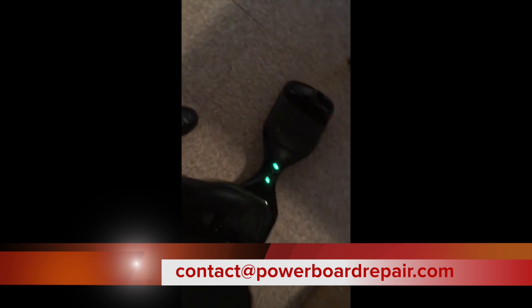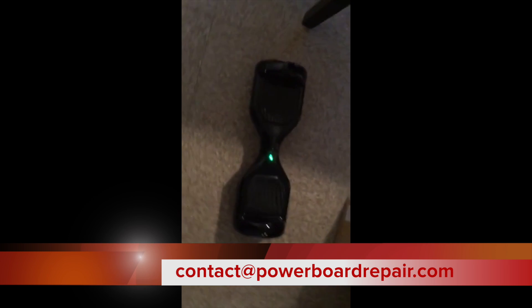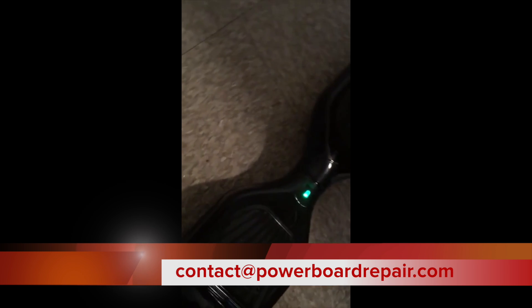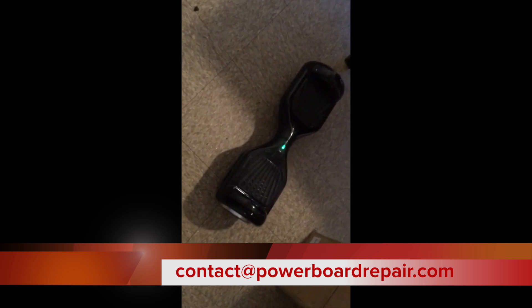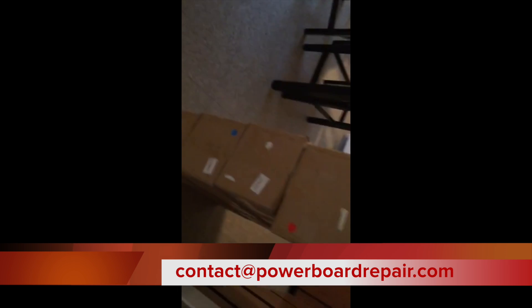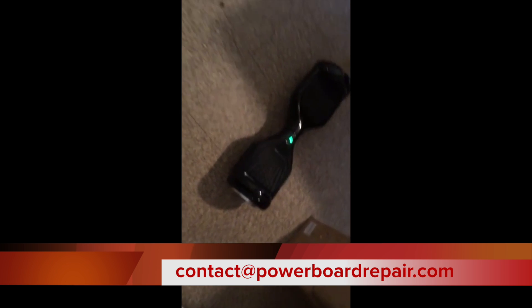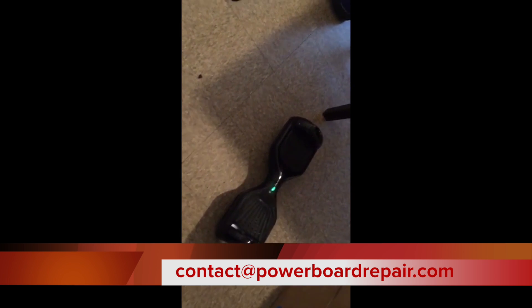Looks as good as new to me, guys. Thanks a lot. This is PowerBoardRepair.com and I'm Stanley Walker. If you have any problems with your hoverboard, let me know. Contact us at contact@PowerBoardRepair.com and we'll be glad to fix any one of your hoverboards. Thanks again for PowerBoardRepair.com. Peace.